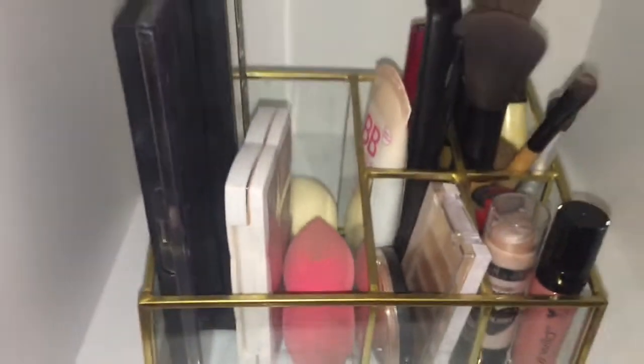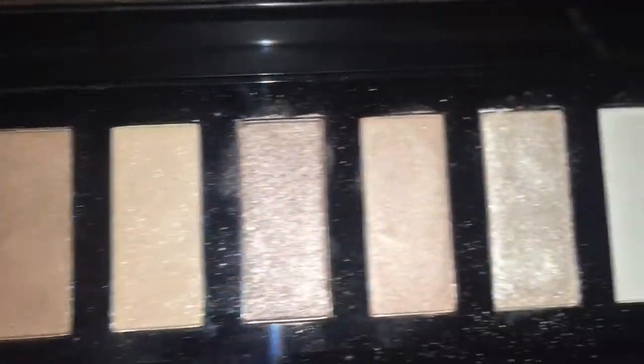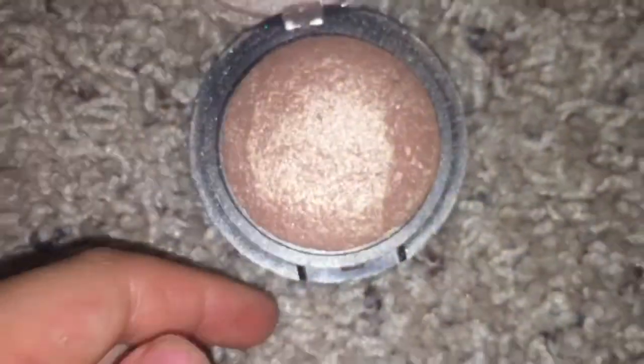Hey guys, it's Kate. Welcome back to our channel and in today's video I'm going to be doing a back-to-school natural makeup look, and it might have gone wrong. I don't know — you'll have to stay to the end to figure it out. But yeah, let's get started.